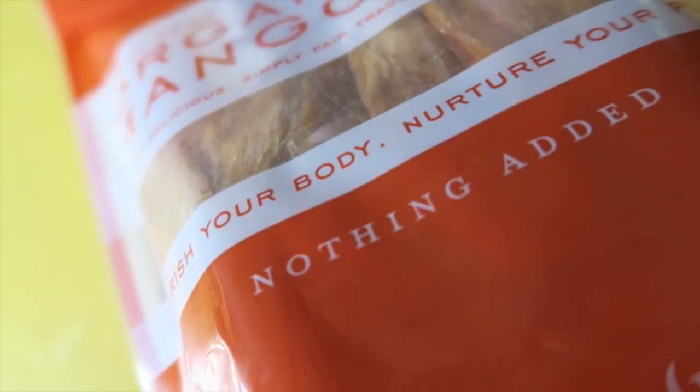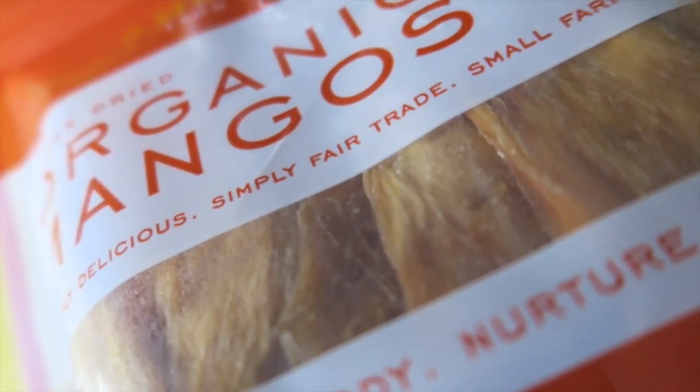One of my favorite things — dried mango! It's Soul Simple organic mango. I've never seen this brand before. I love dried mango. I'm so excited for this. Vegan Cuts — two thumbs up.